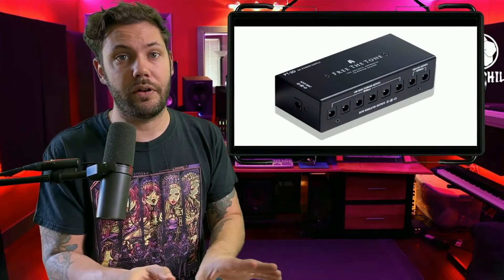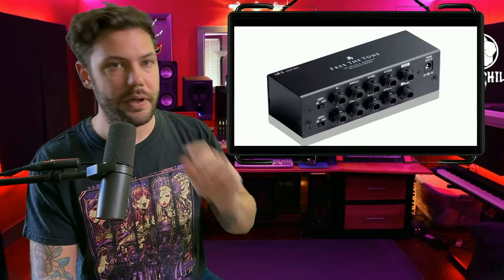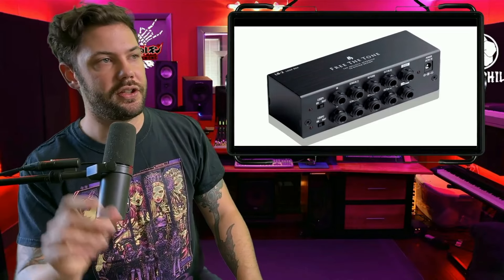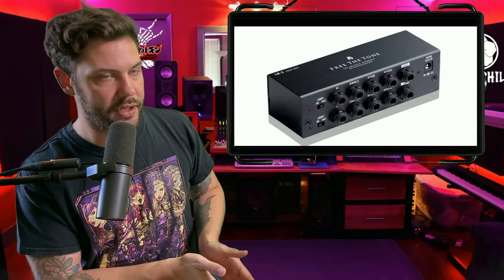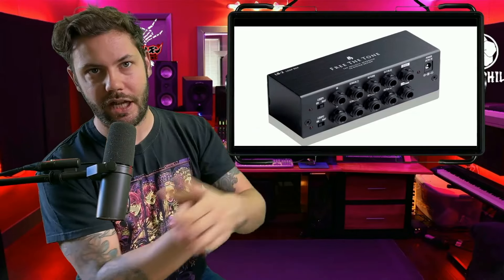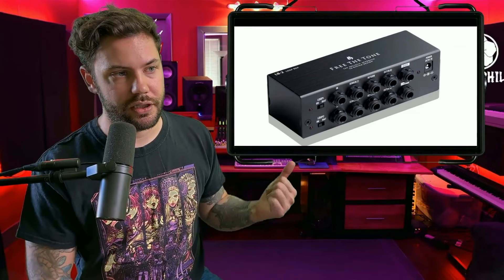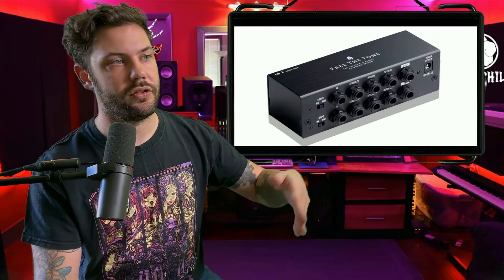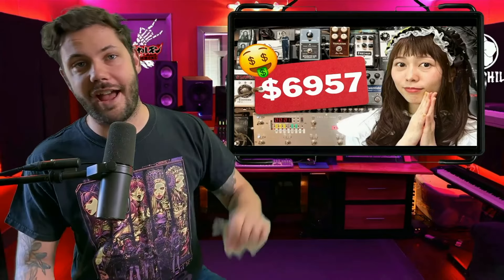Then we have the PT3D power supply by Free the Tone, which ensures that all voltage and current from the power source are clean and properly distributed to each pedal. Also there's the LB2 loop pedal by Free the Tone, which gives her more options to loop pedals in different combinations — and since the brain has six different settings, you need another looper to get different pedal combinations. Both of these together run about $250.